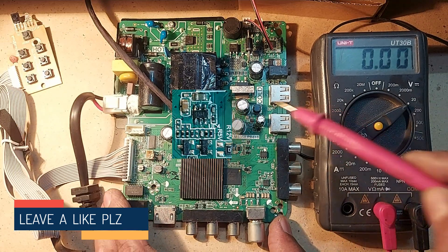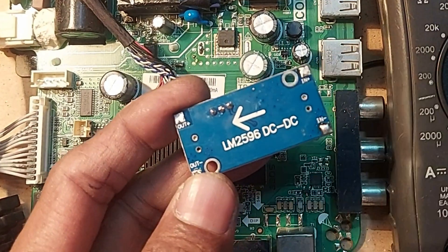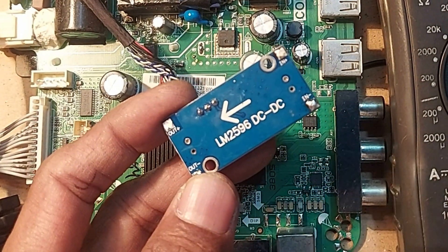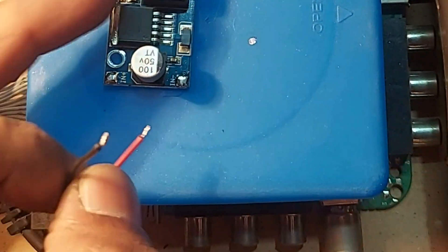Dear friends, this regulator IC is not available in the market. So we can use this low-cost 3A DC-to-DC converter circuit here. See the link in the description to buy it online.